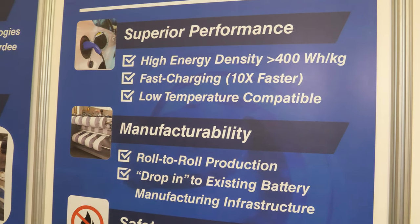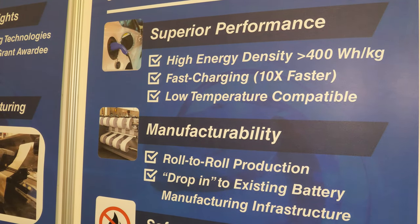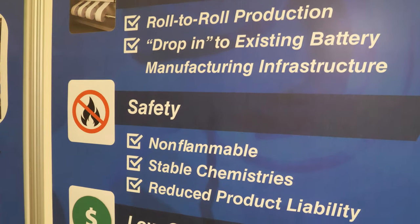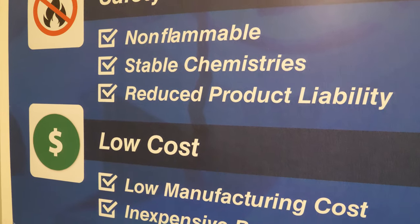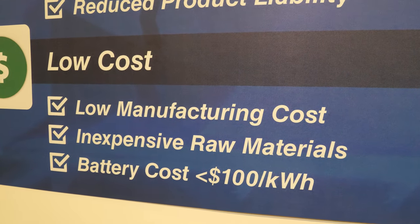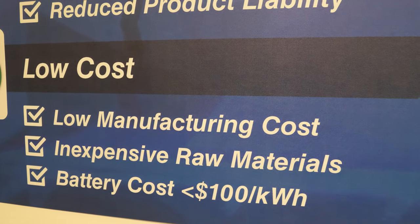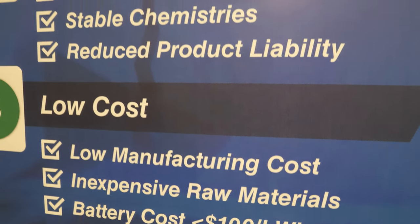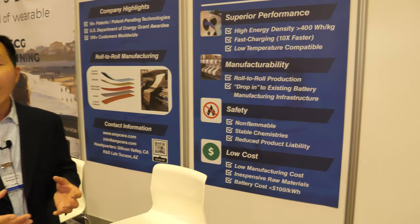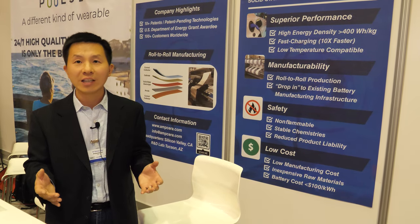And 10 times faster charging — really? Yep. That's based on patent-pending technology we have filed with the U.S. Patent Office. We've developed a proprietary technology that allows lithium ions to transfer more than 10 times faster, which allows the battery cell to be charged and discharged 10 times faster.